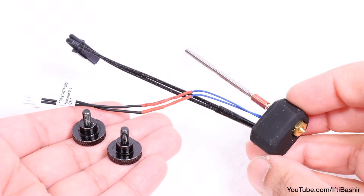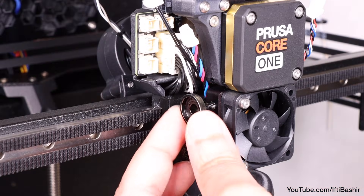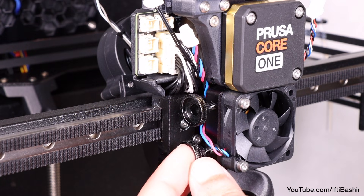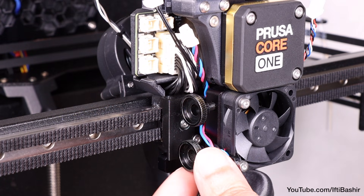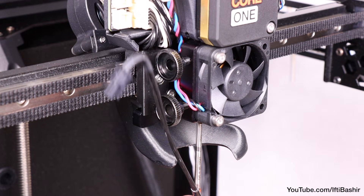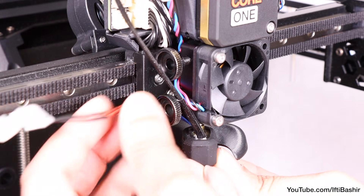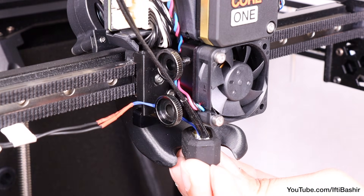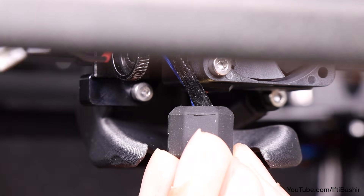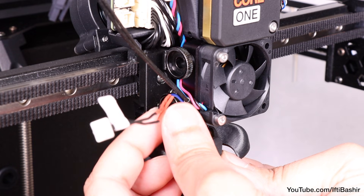Next we'll need our two thumbscrews and the actual hot end nozzle assembly from the electronics package. Insert both thumbscrews loosely into the two available holes on the side of the heatsink, taking care to run the heatsink fan cable in between both thumbscrews — just loosely so the threads catch. Insert the hot end assembly into the bottom hole of the heatsink in the centre of the fan shroud, pushing all the way up with cables pointing to the left side, far enough so there is approximately a two millimetre gap between the heatsink and the brass part of the nozzle. Then tighten both thumbscrews, taking care not to pinch any cables.